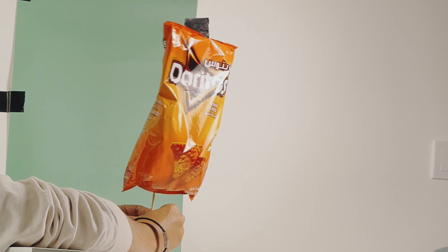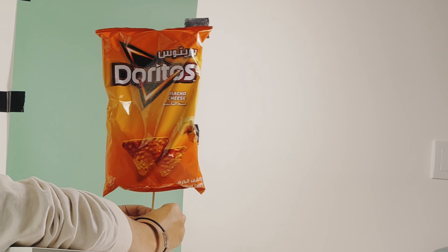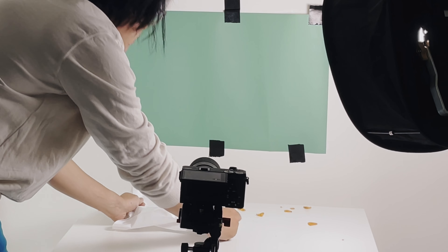Most shots were very direct. I just used this — it's a chopstick — and some gaff tape. I stuck the chips packet to the stick and just turned it, as you can see. So all these were direct shots. The very messy shot was the one where I threw the chips into the air.